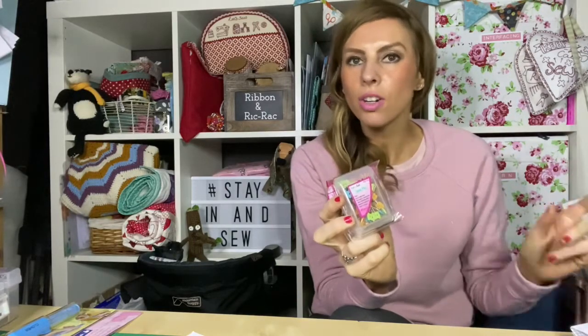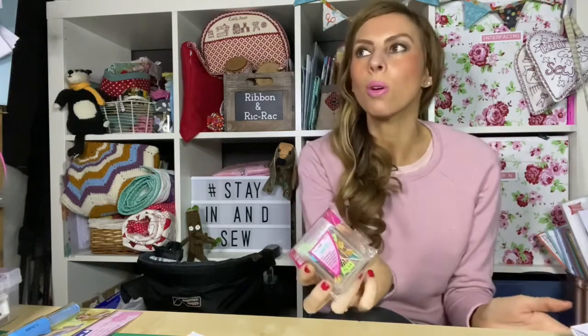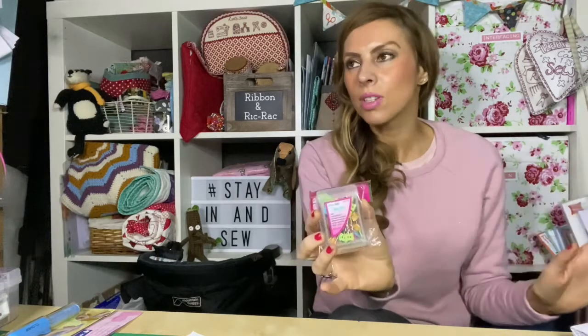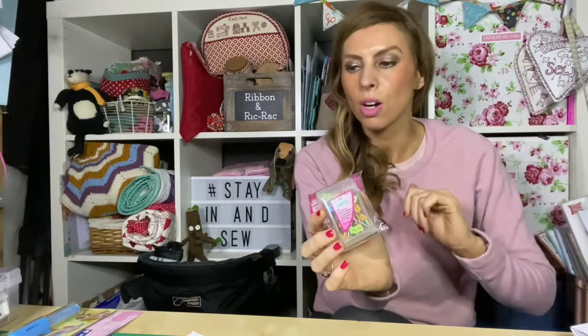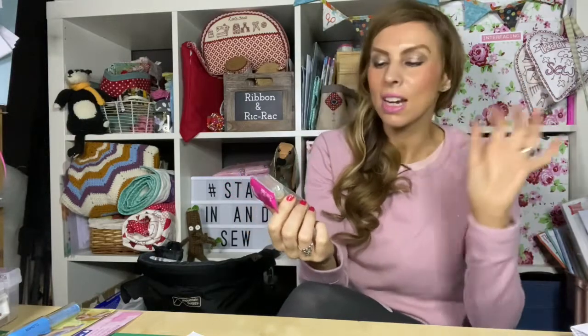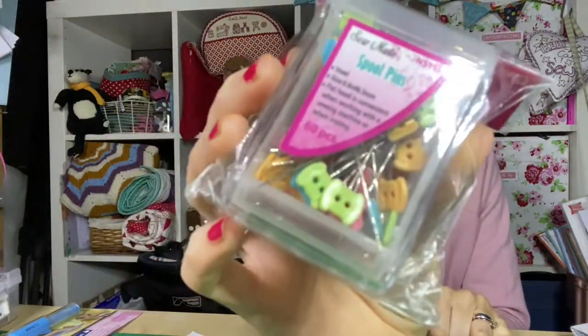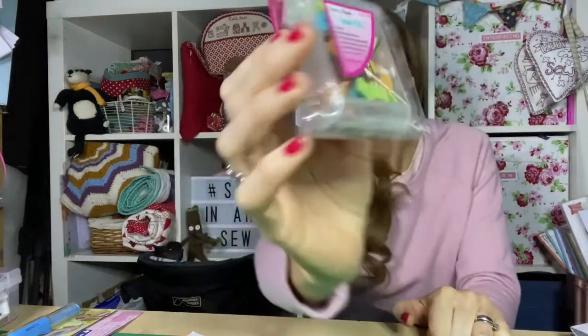When I was doing my cover stitch video I kept calling the threads 'stitches' for some reason — when I watched it back I thought, what on earth was I saying! Sometimes you get yourself in a pickle. I should have corrected it and put it on the screen before publishing, but never mind. I'm a bit of a sucker for anything crafty.